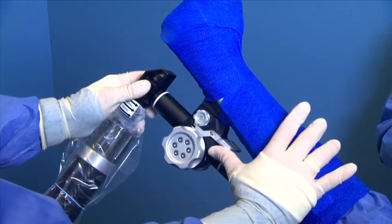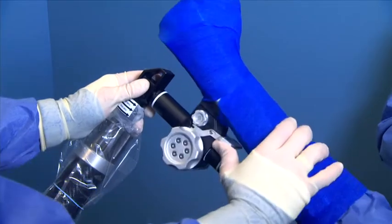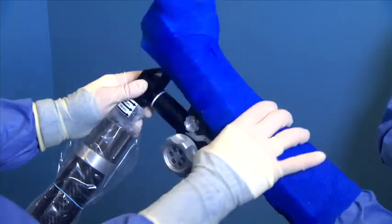To rotate the patient's arm, lift up on the silver lever above the knob. Rotate to the desired position and release the lever to lock into place.